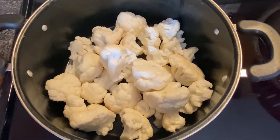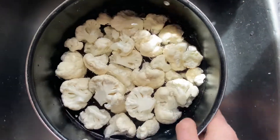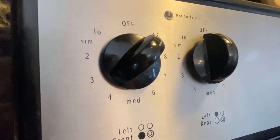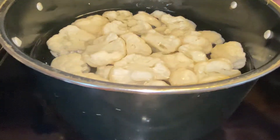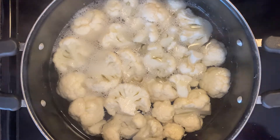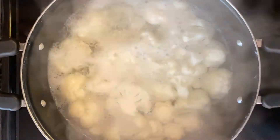We really just want enough water to get it to where the cauliflower is floating. We don't want too much water because we do want it to boil. That should be good right there. Then we're just gonna put the stove on high, get everything moved over, and bring everything to a boil. Just let it boil for probably about five to ten minutes is usually what I go for, and just give everything a stir occasionally.